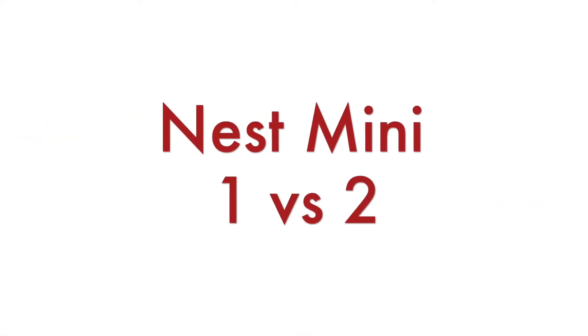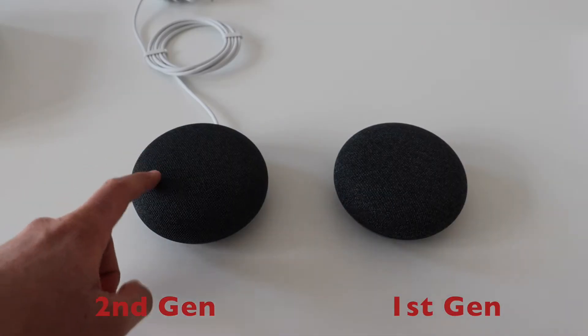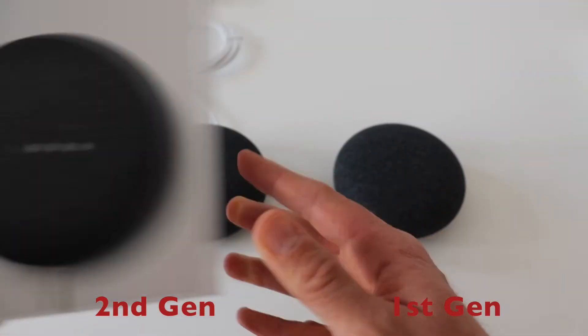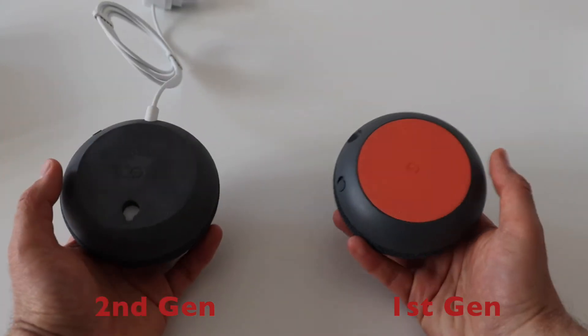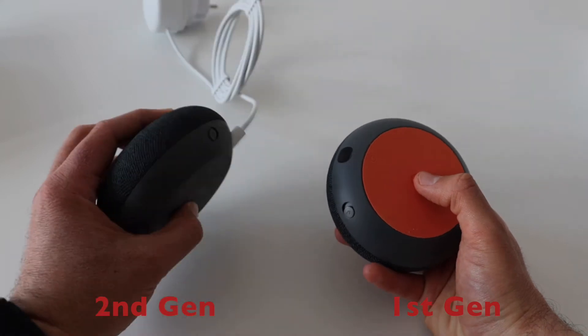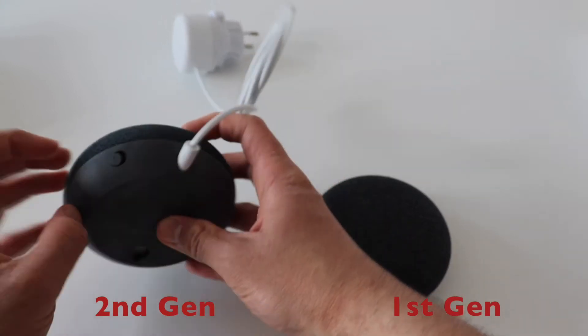On the left side is the new second generation Nest Mini and on the right side is the older first generation Google Home Mini. Both have identical dimensions. The biggest difference is the better sound. Inside the second generation there is a new speaker for better sound quality while listening to music. Both generations work with various music streaming providers such as Spotify, so better sound quality matters.